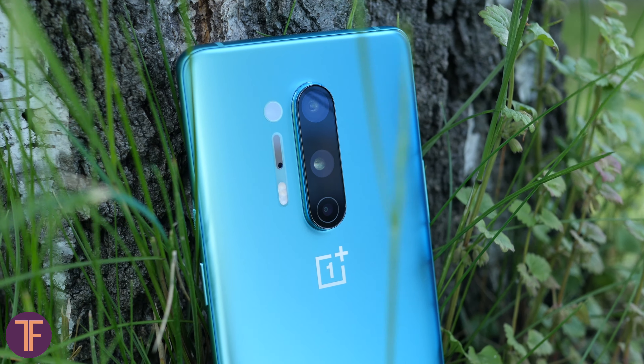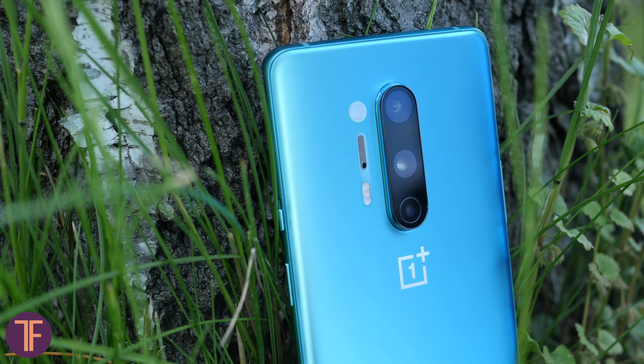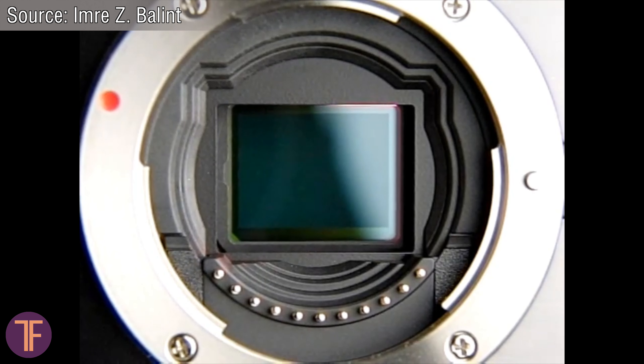Actually, I've never heard about sensor shift in smartphones, so the much more common things are these rotating pieces of glass. In a digital camera you can supplement the sensor shift with a lens that has its own OIS for the maximum effect.